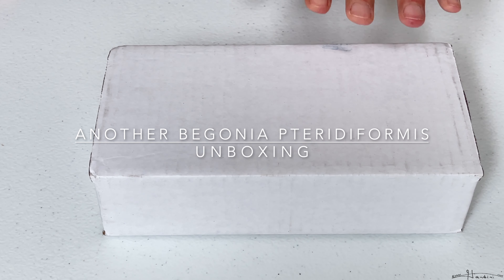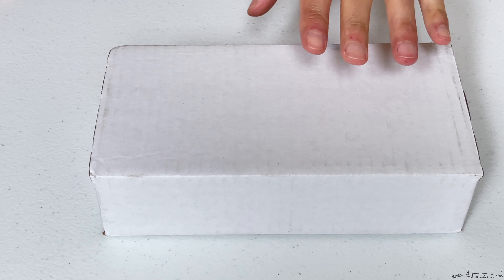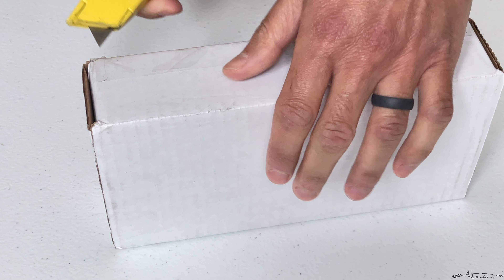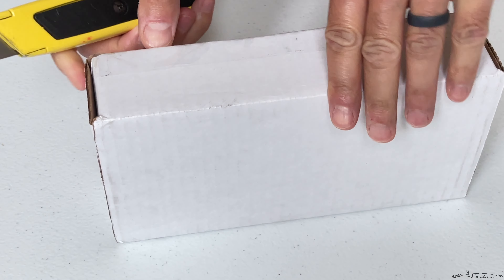Hey folks, back in December I purchased from an Etsy seller called Fresh From Greenhouse a Begonia terra deformis, and it was beautiful. Unfortunately, the way I tried to protect it while I was gone for a couple of weeks over Christmas, it died. So they finally had them back in stock and we are gonna see how well they turned out.